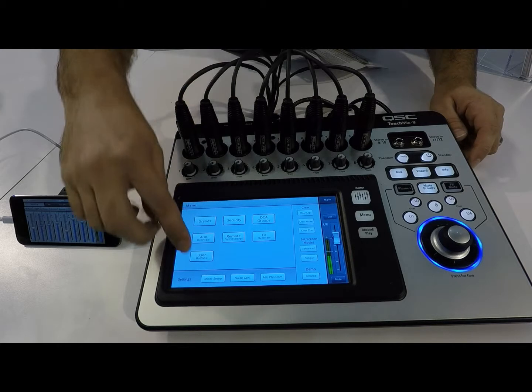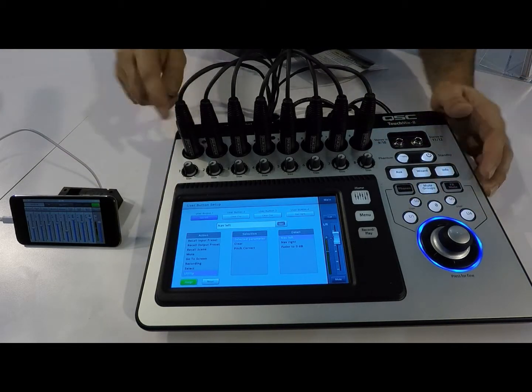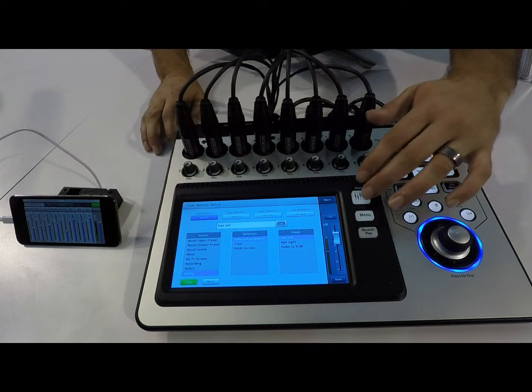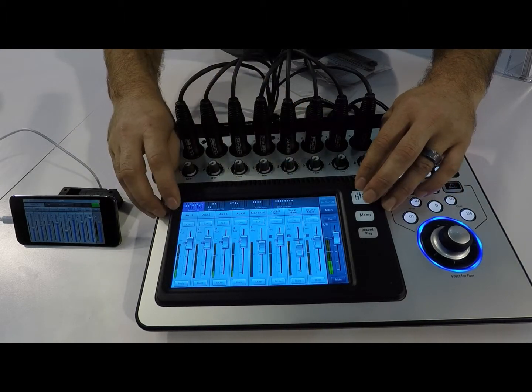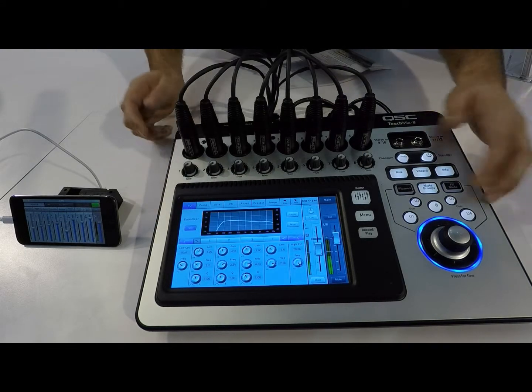One of the other features we've added is the fully assignable user buttons. You have four buttons that are completely assignable — you can get pretty creative with it. For example, you can use them for accessing a certain screen, like going straight into your EQ with the touch of a button.